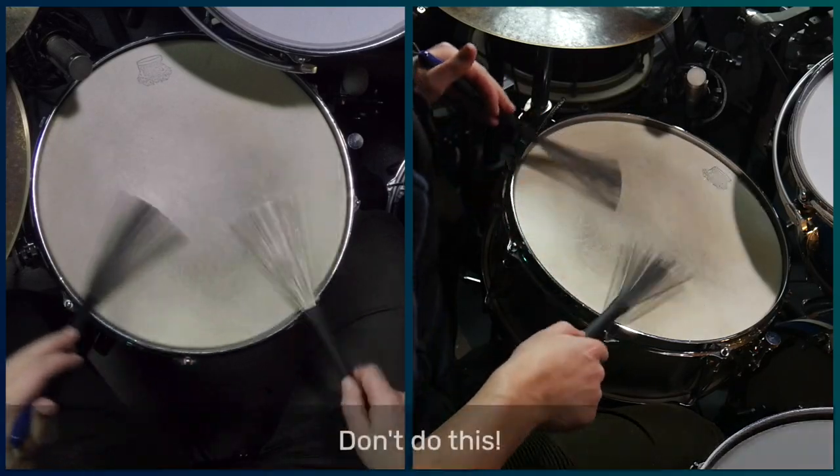Now when you're playing this pattern, you want to make sure the left hand changes direction on the anticipation of the next beat. You don't want the direction changes to occur on the beat. If you do, then the left hand will be catching up to the right hand. By the left hand, you want to move so far.